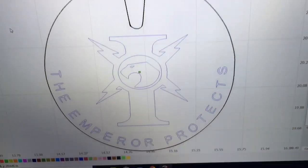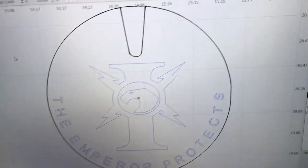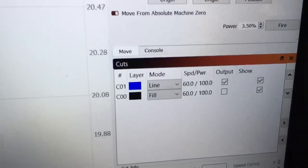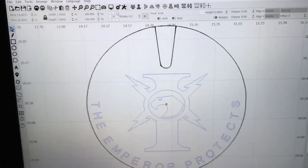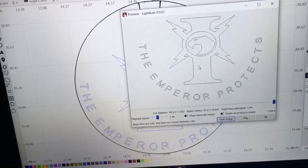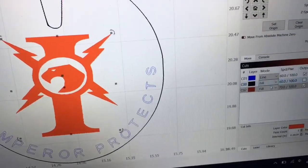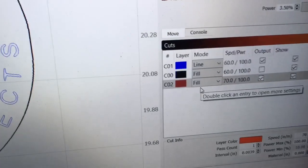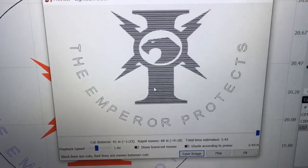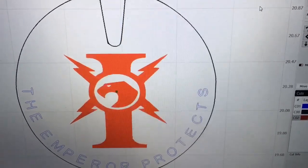This second logo was created with text on the circle and has two different layers. The black layer is for alignment only and is not going to carve — you can see the black is not showing output. The only output is the blue lines. The little logo in the center was just a single line, which would be very thin and hardly visible, so I changed that to a third layer in red and made it a fill, set at 70 inches per minute with 100% power. So now I have three layers total, two of which will actually engrave.